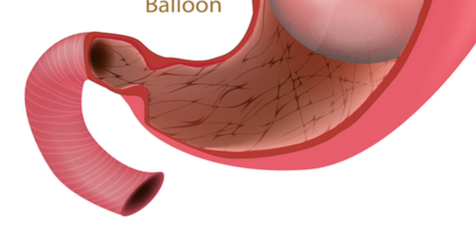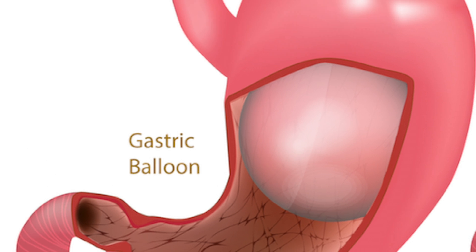The whole procedure is a series of three balloons taken two weeks apart, and then the balloons stay in for six months. The benefit of the Obolon Weight Loss Balloon versus a procedure like a gastric sleeve is that you don't need general anesthesia — you don't need to be put to sleep in order to place the device.